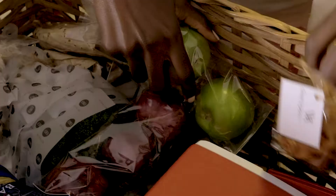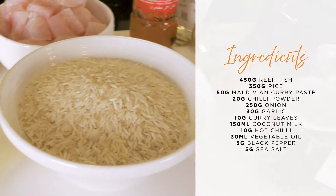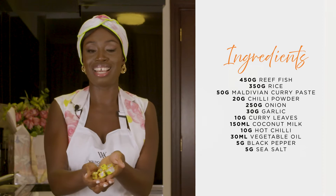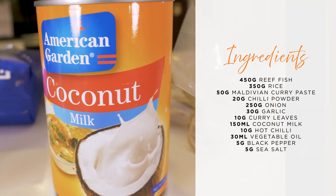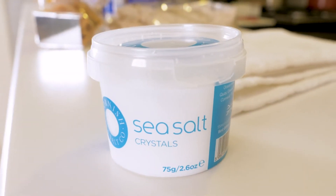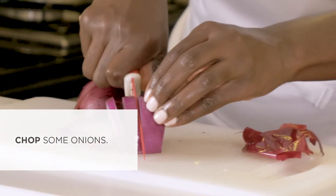Earlier, Waldorf dropped off this massive wicker basket full of the freshest ingredients and the key ingredients to the two dishes I'm going to create. For this I'm going to use some reef fish, some rice, Maldivian curry paste, curry powder, Maggi and Knorr cubes. We're gonna use some onions, garlic, coconut milk — my favorite, I love my curries creamy, and this is the key to all of that — some black pepper, some sea salt, and I'm gonna serve this with naan bread as well as poppadoms.